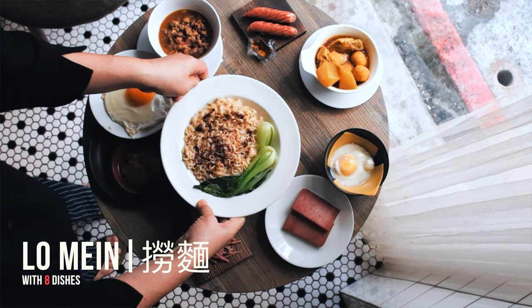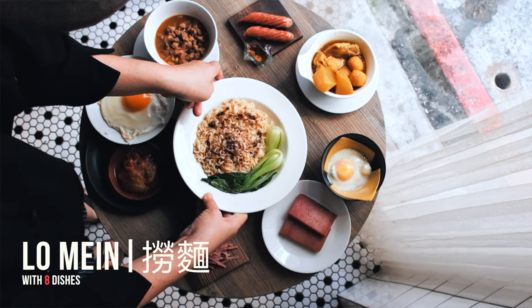Next up, we've got the lo mein. Keeping it straightforward, but still trying to get that angle that'll make you drool.